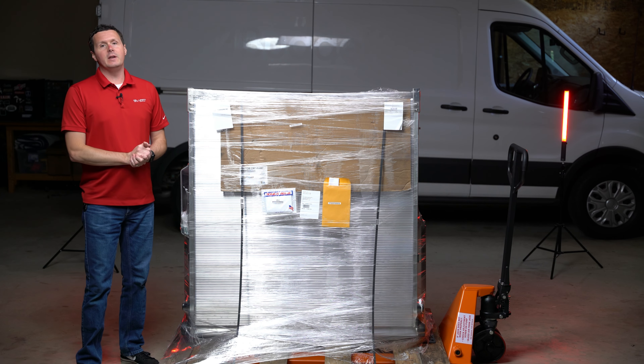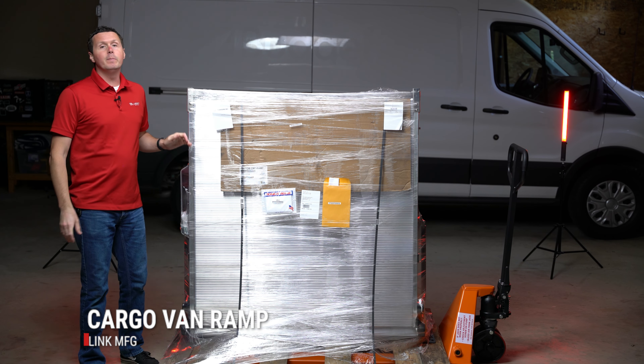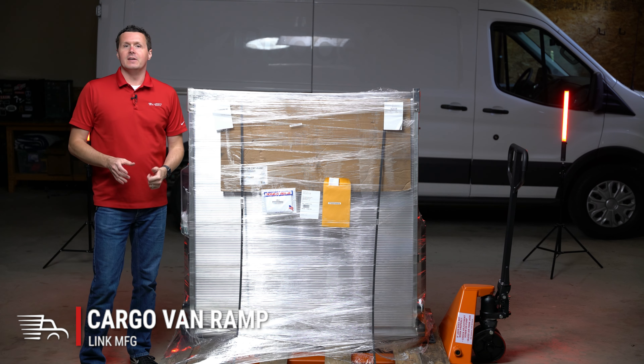Hey, it's Ryan from UpFitSupply.com, and in this video we're gonna be unboxing a Link LB20 Cargo Van Loading Ramp. Let's get into it.